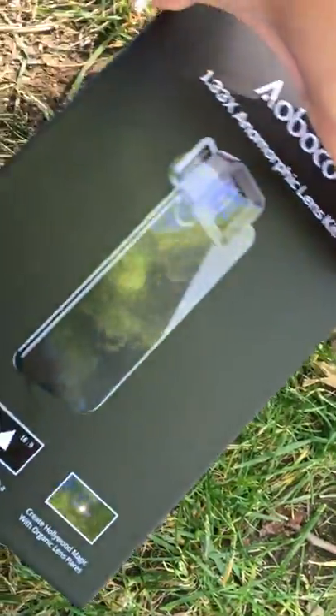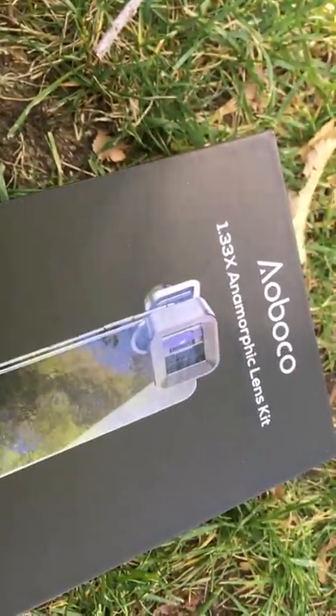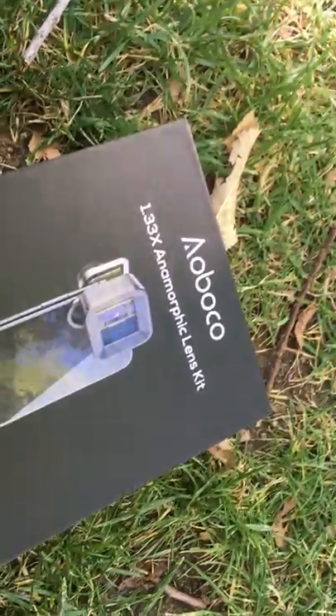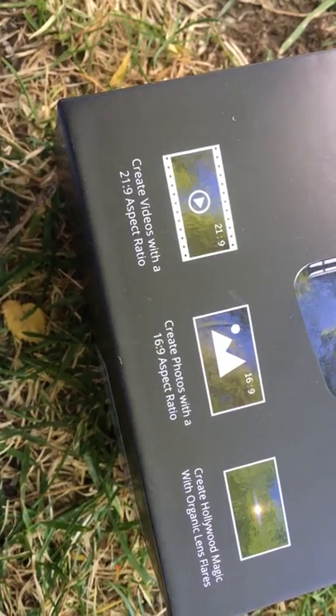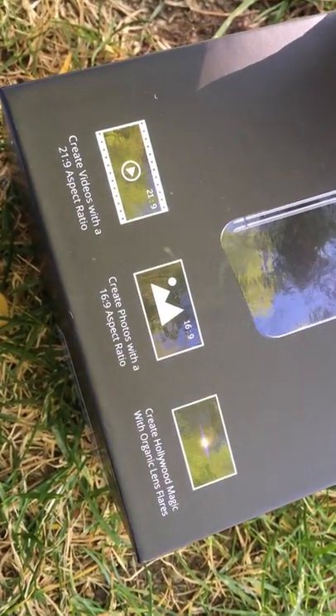Hi everyone, today I'm going to review the Albuco anamorphic lens kit. This lens kit can help your phone's camera get 1.33x magnification, so you can capture more scenes or take video in a very narrow space like inside a room. They claim you can create video with a 21:9 aspect ratio and photos in 21:9 aspect ratio, with Hollywood magic film effects.